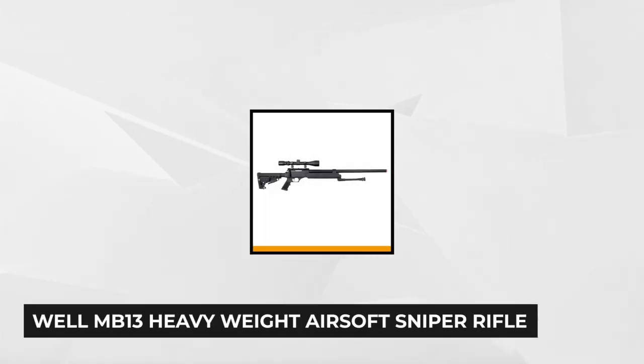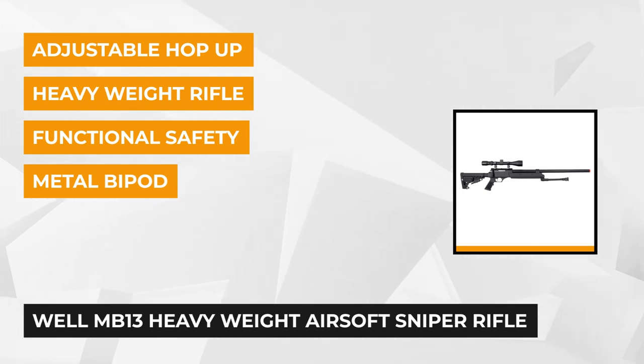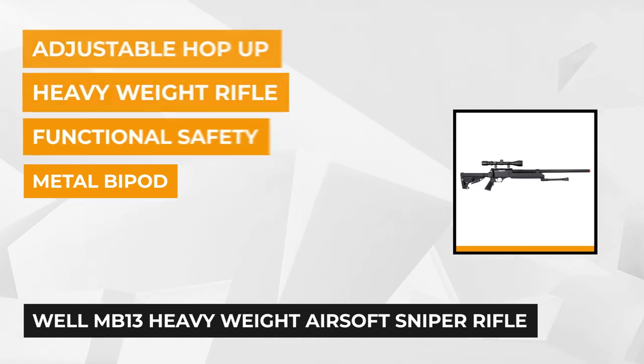The first on our list is the Well MB-13 heavyweight airsoft sniper rifle with scope and bipod. This heavyweight rifle definitely means business on the battlefield. It has incredible shooting power, accuracy, and range that will take out your enemies in no time.